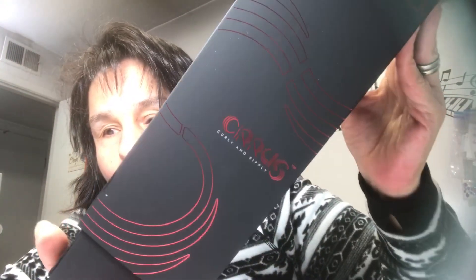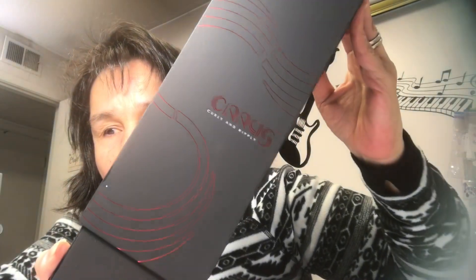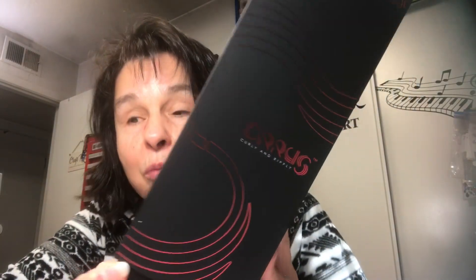What it is — it's a brush that creates waves in your hair and it's called Cirrus. I hope you guys can see the package. I didn't know anything about it. I saw them just sitting on the refrigerators right there by the registers and I thought, oh, what is this?